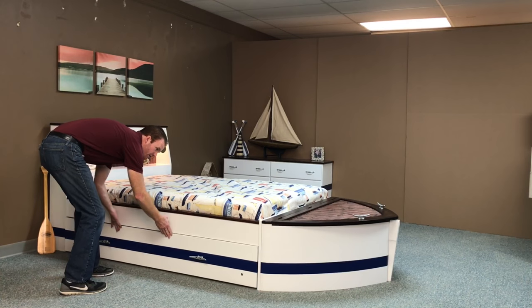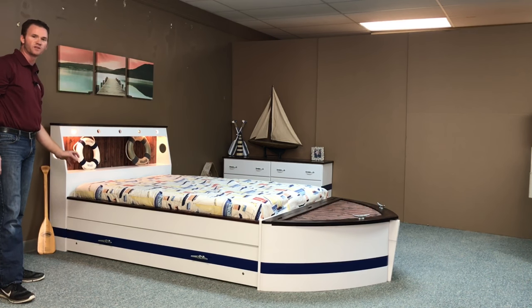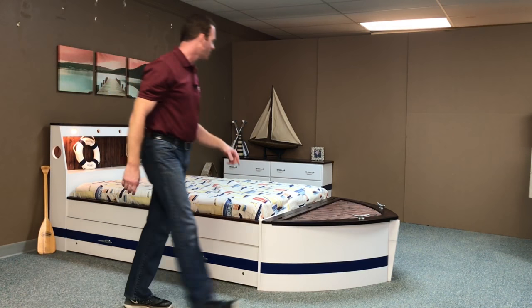One of the extras that we did on this one was we replaced the normal pulls with cleats on the trundle. We also put the same cleats on the bow of the bed as well.